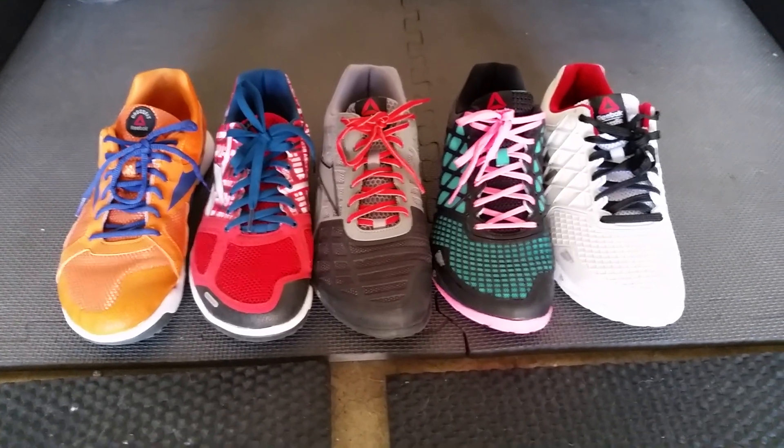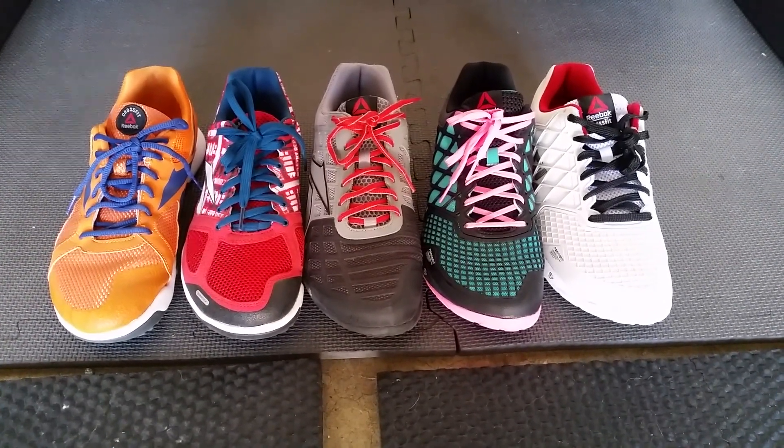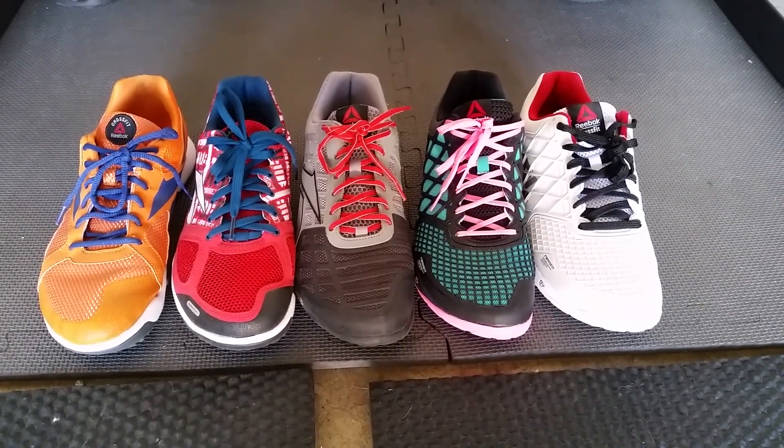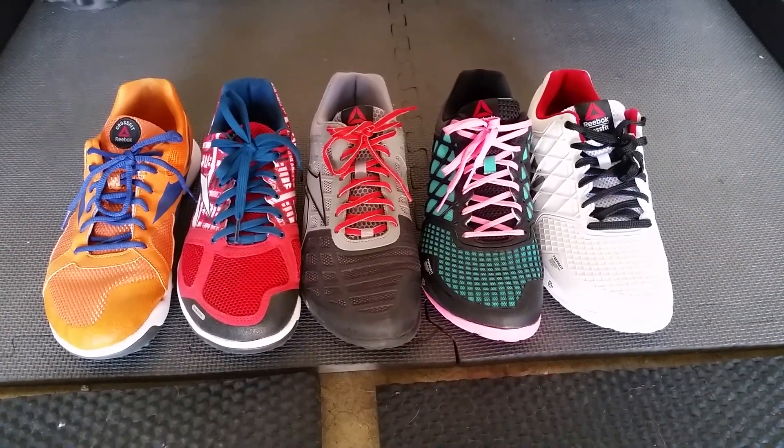Once again, that was just a quick comparison video between all the different Nanos over the years. Stay tuned — there'll be a full review shortly on AMRAP, and thanks for watching.